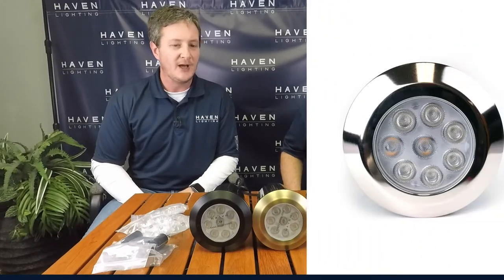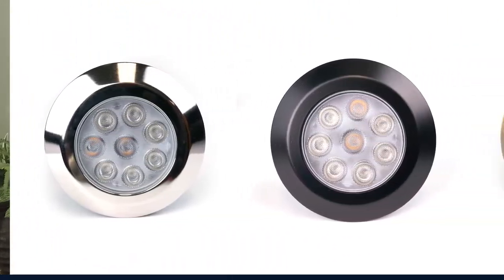These come in 6 and 14 watt versions, in stainless steel, aluminum, and brass finishes.